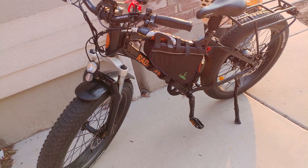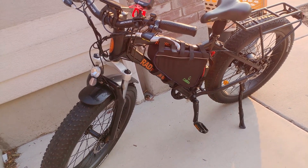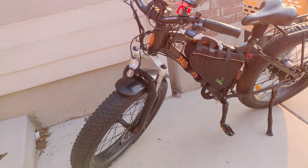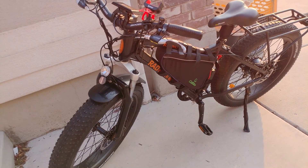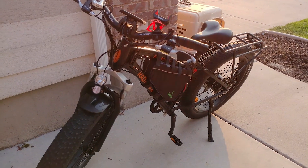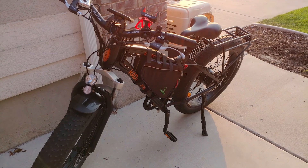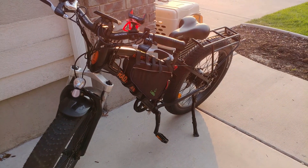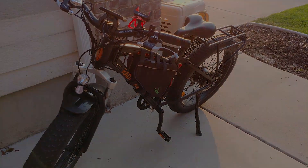It keeps the same speeds — 20 miles per hour is the top speed governed by the computer, though you can change it to 25 miles per hour. Comment if you want me to show you how to do that, but keep it at 20 miles per hour to stay legal. This battery will last about 50% longer, which is pretty awesome. I should be able to go around 30 miles or so on battery only, which is pretty cool.